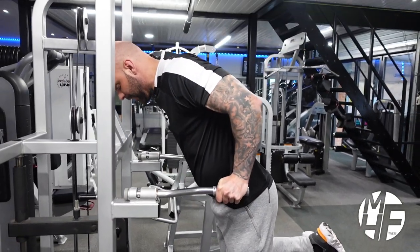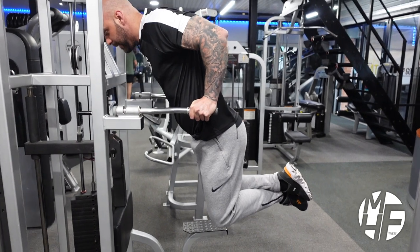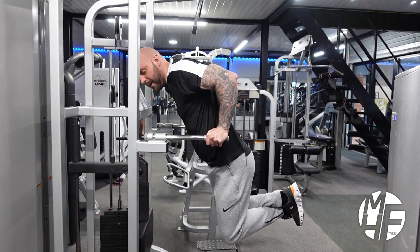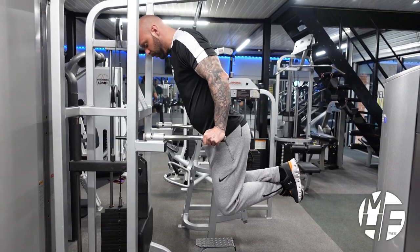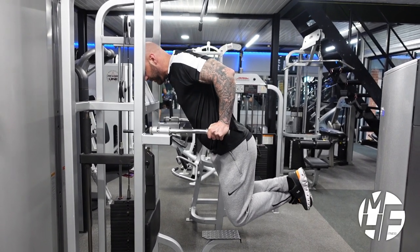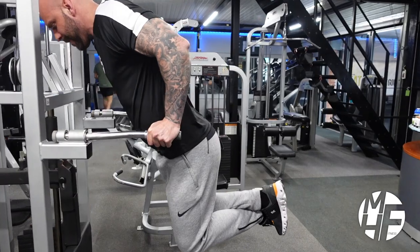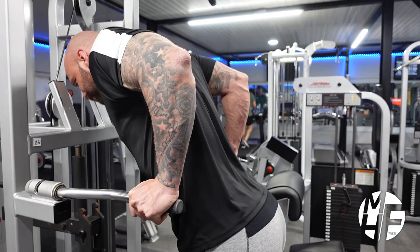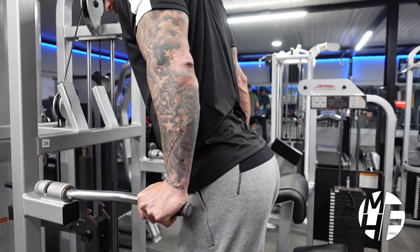I'm going to let my head drop down as I take myself down. If you notice, I'm taking it down so the back of my tricep is parallel with the ground. As I go up, I imagine I'm pushing myself back, holding that squeeze every time.